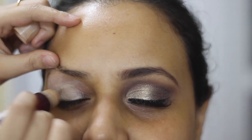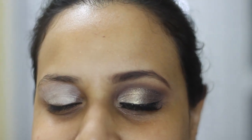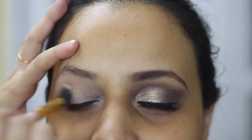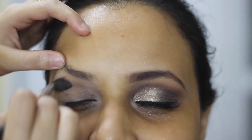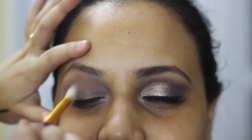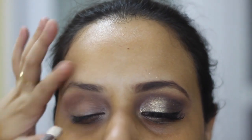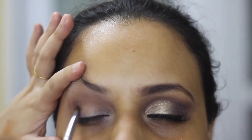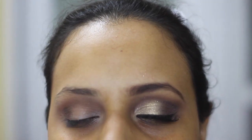Starting off with prepping our eyes with a concealer and setting it with a powder. I'm taking this matte brown shade as a transition colour and blending it on the crease. Using this beautiful bronze colour on the outer corner and blending it with a blending brush.